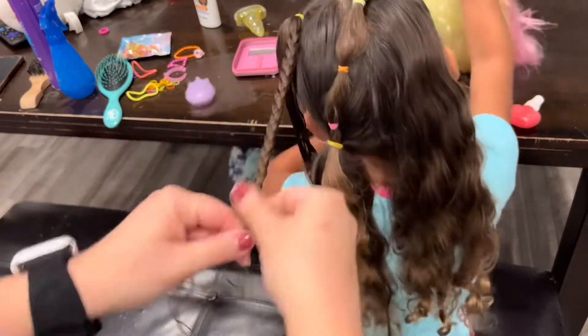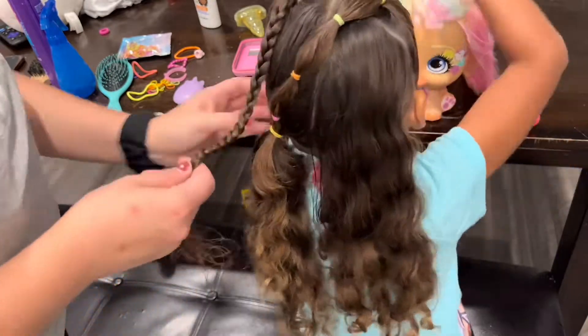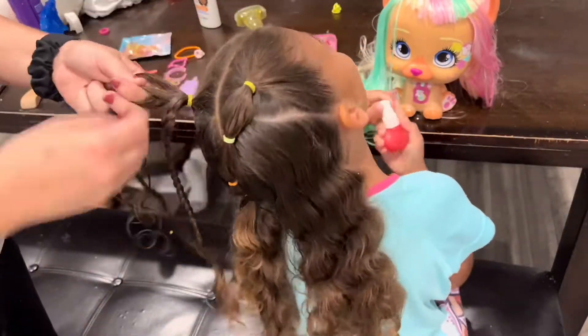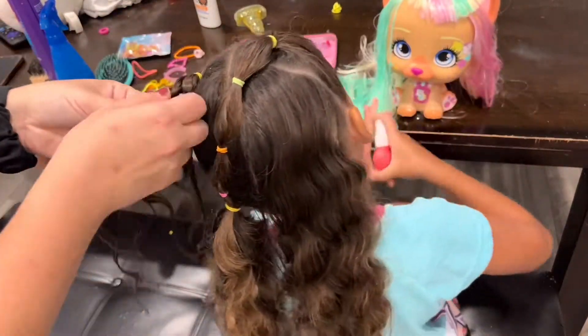Also if you guys have any advice on styling hair the night before and sleeping in it — she is one wild sleeper, so her hair is always looking crazy when she wakes up no matter what I put in it at night. So maybe you guys can help me out with that if you have some little ones with the same type of hair. Now I'm just going to finish up these two braids and catch back up with you in a minute.